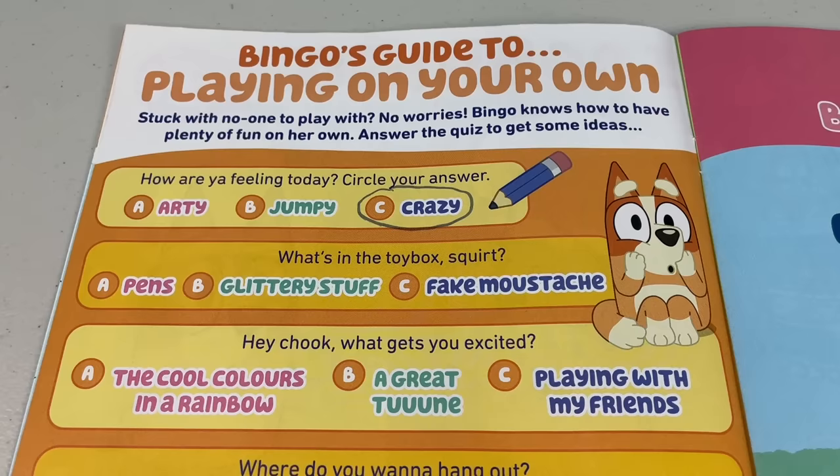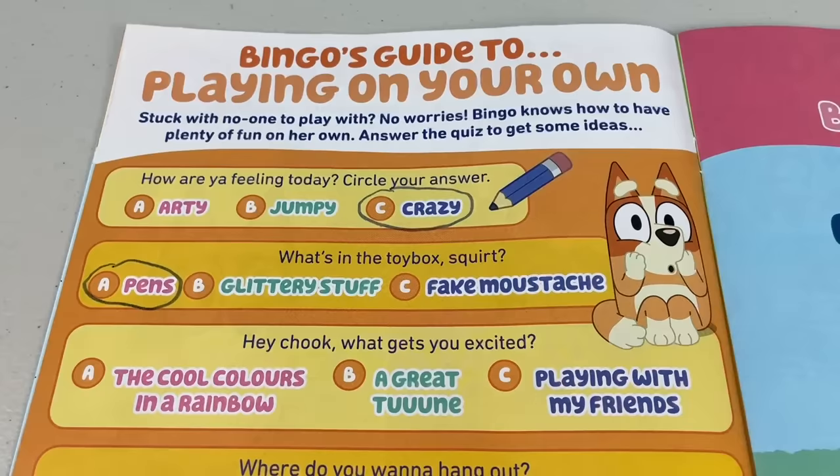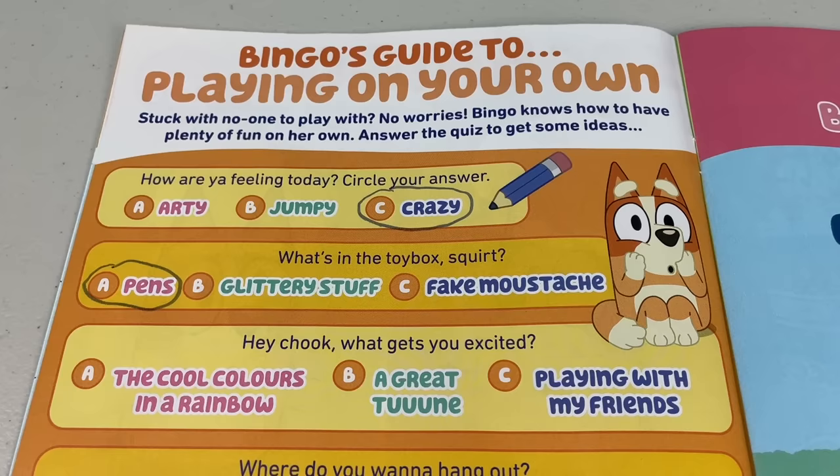Next question - what's in the toy box, squirt? Is it A: Pens, B: Glittery stuff, or C: Fake moustache? Well, in my toy box I got some pens. Next question - hey Chook, what gets you excited? A: The cool colours in a rainbow, B: A great tune, or C: Playing with my friends. I would say a great tune.